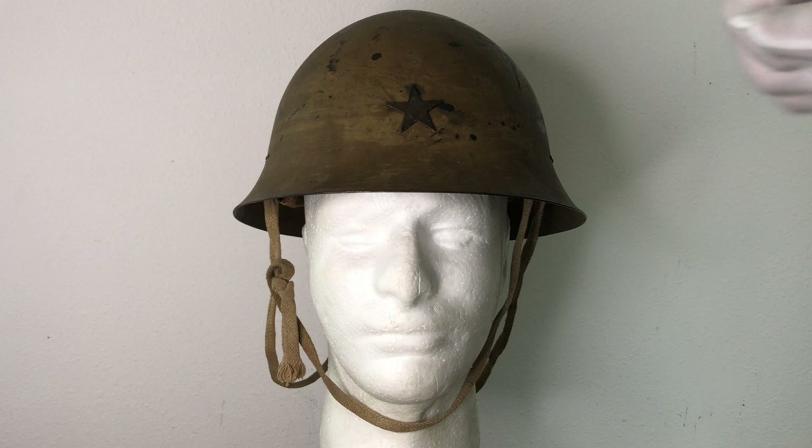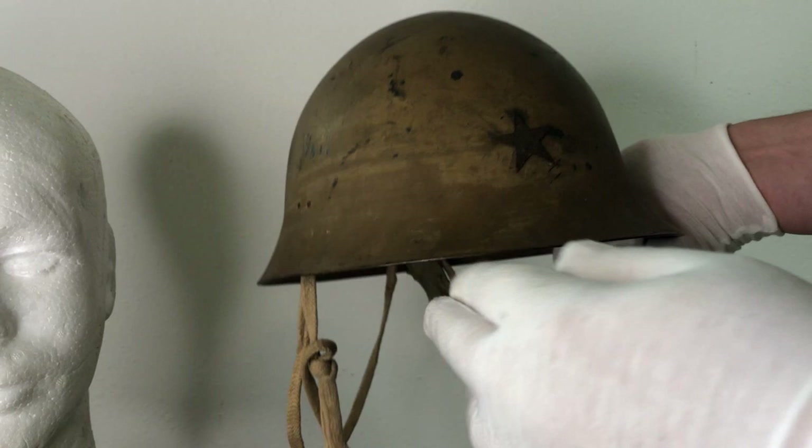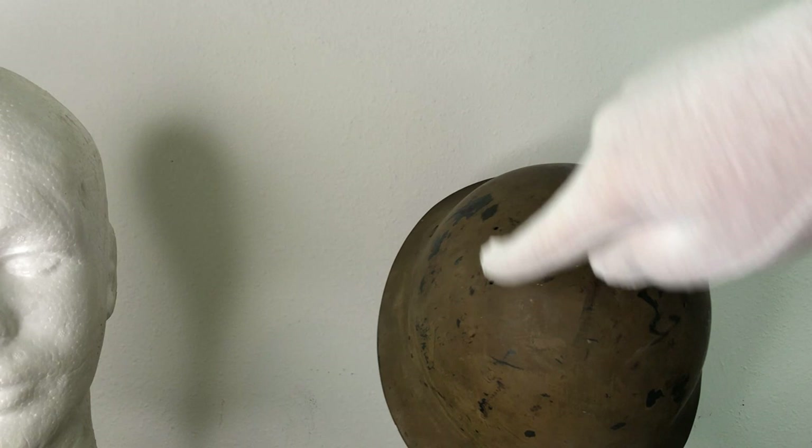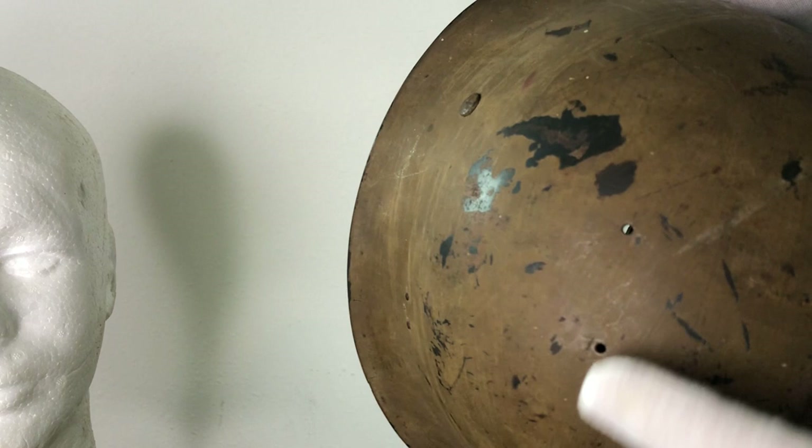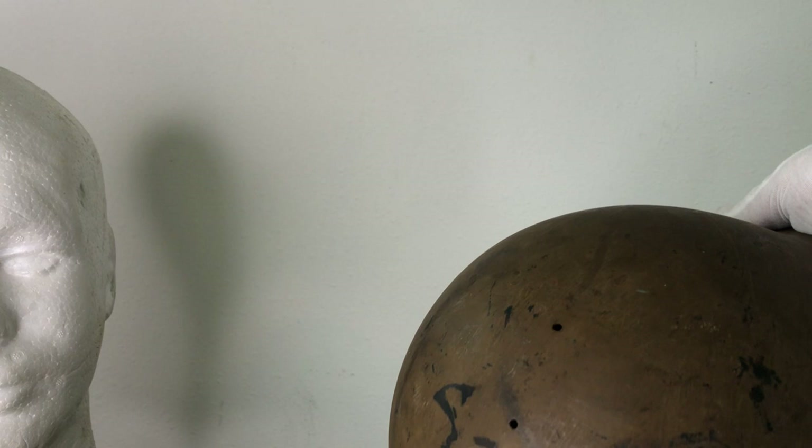You'll notice that this is a flared-edge helmet — you can see that right there. It's kind of an oval-shaped helmet; it's not perfectly round like you'd expect from the front. You've got a longer oval-shaped profile on the top, and you can see these vent holes on either side of the top of the shell. That's how it was ventilated — it doesn't have any big vents like a lot of other helmets did. They're very small.